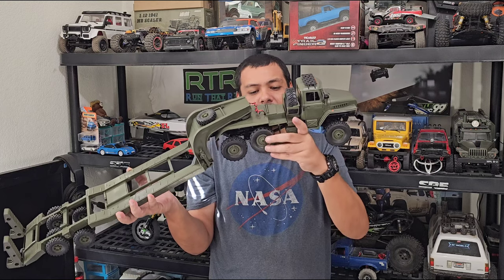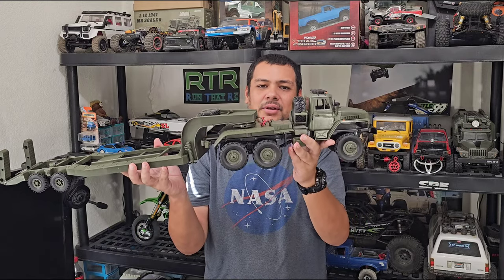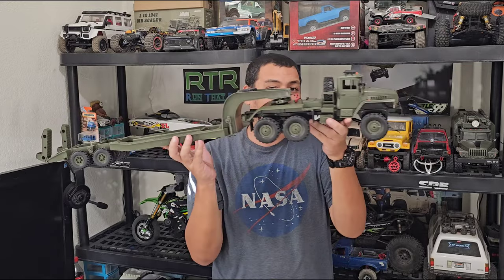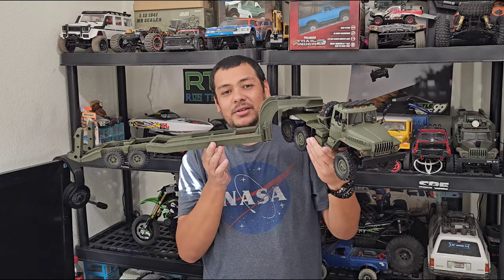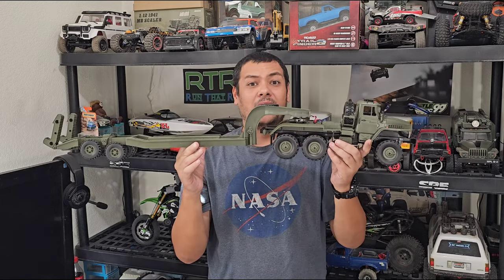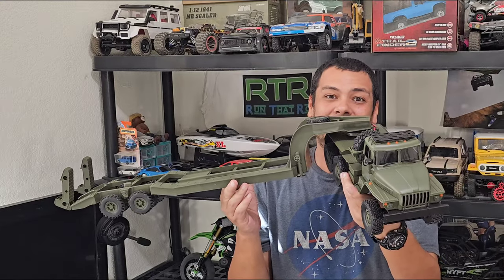The rubber isn't as soft as their kit rubber but not as hard as their old RTR rubbers — it feels like they may have upgraded the tire compound. One other cool thing: you can obviously attach this whole back end and trailer to your old B36, like a KM B36 with all-metal everything underneath, and you've got a beefier rig right out of the box. This comes ready to run with battery, charger, and everything — all you need are two AA batteries for the transmitter. Pretty fun, great price, and you get a very long RC for the money.